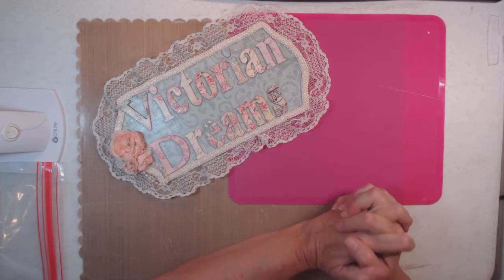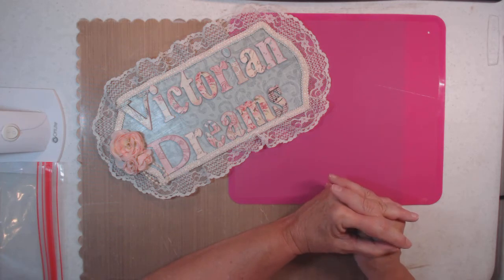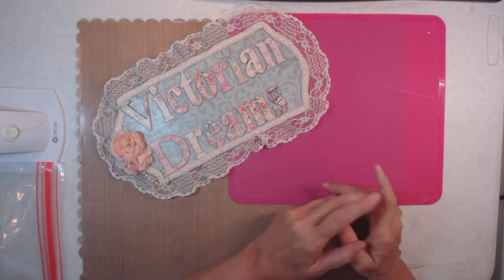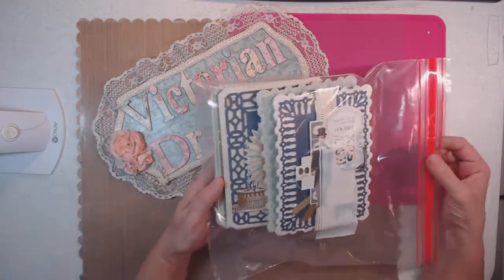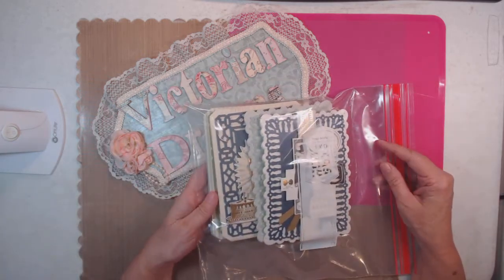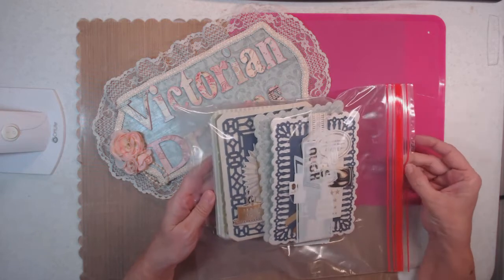Good morning everyone, it's Lee with Victorian Dreams by Lee. Today's project share — out of my Ziploc bag — because I made these weeks ago and I'm just now getting ready to gift them, so I wanted to show you what I've been up to.